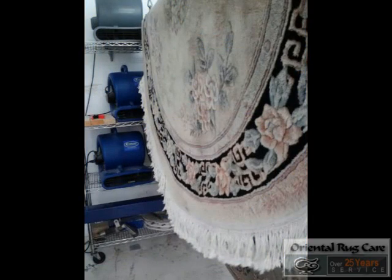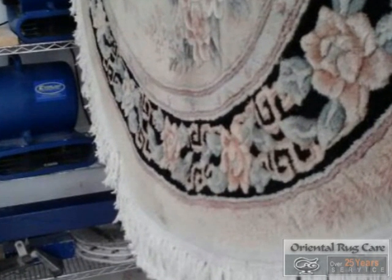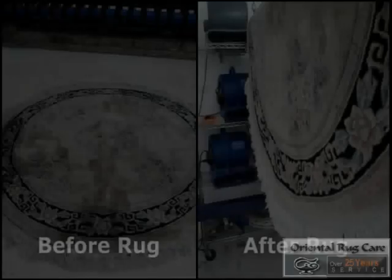Call Oriental Rug Care — we'd love to earn your business. Providing outstanding service since 1986. Before and after.